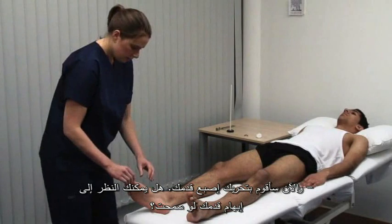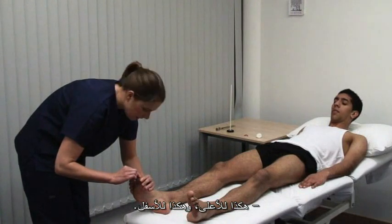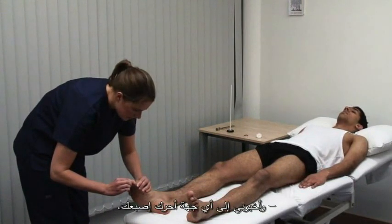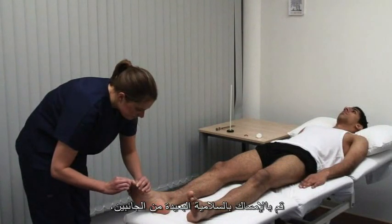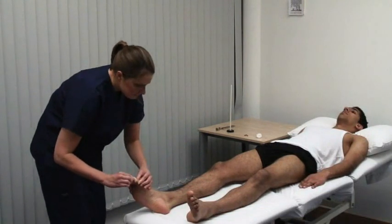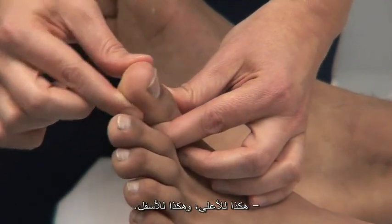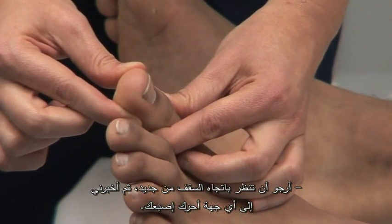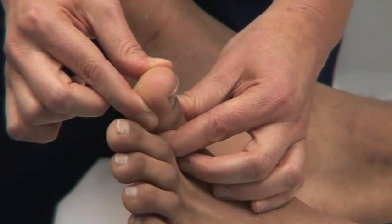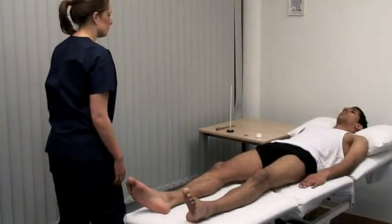I'm now going to move your toe. Could you look at your toe for me? Demonstrate with the patient watching — this is up and this is down. Now look back at the ceiling and tell me which way I'm moving your toe. Hold the distal phalanx at the sides; this avoids giving information from pressure. Up. Up. Done, thank you.